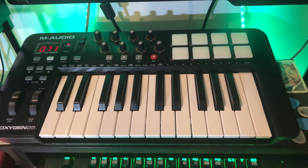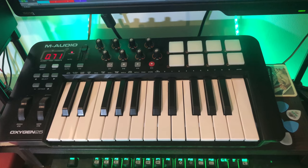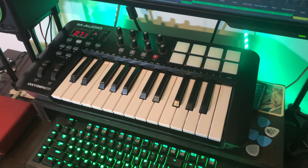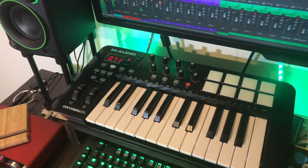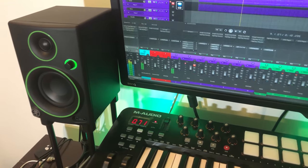Next up would be my MIDI keyboard. I'm using an M-Audio Oxygen 25. To be honest, I don't use it a lot because I find programming still faster with a mouse. But I'd love to learn more piano — I love trying synth patches with it and I hope to learn more piano theory.